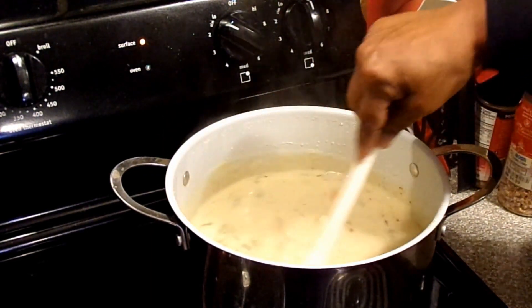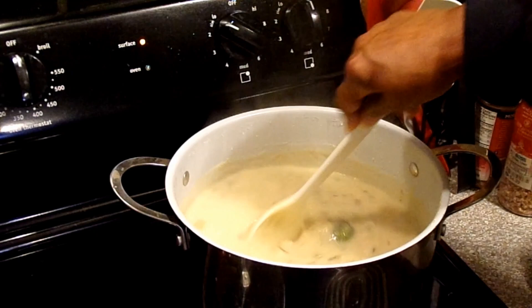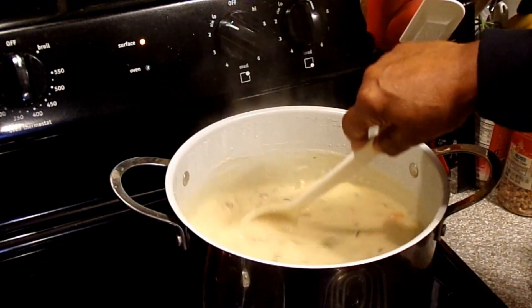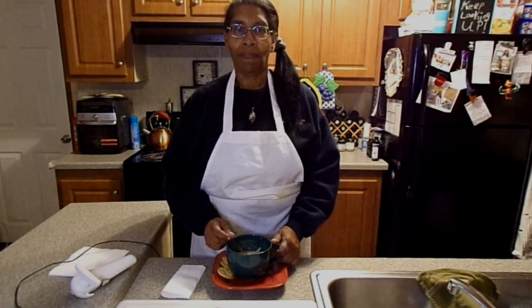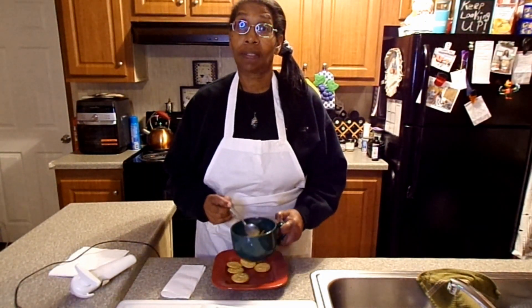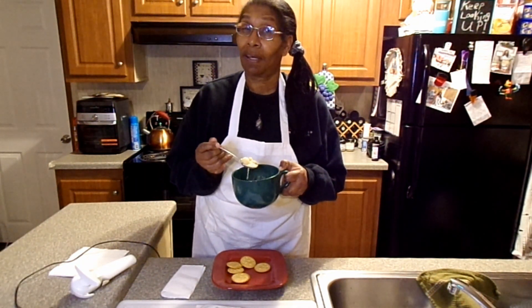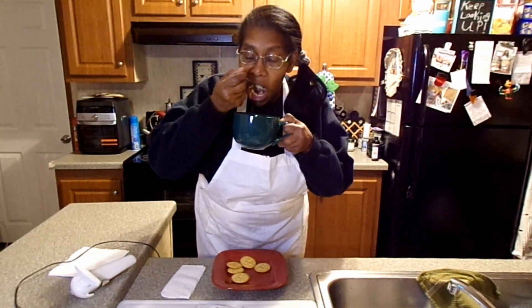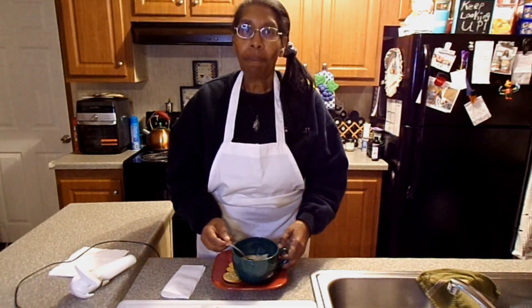I can't wait to get a bowl of this and settle in for the evening. This is soup weather — what's in your bowl of soup? Tastefully Simple has some great ideas and I do too — come see me at Jovita's Kitchen. Like, share, and subscribe!